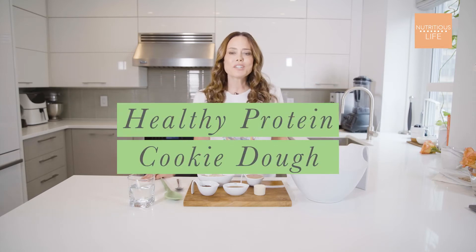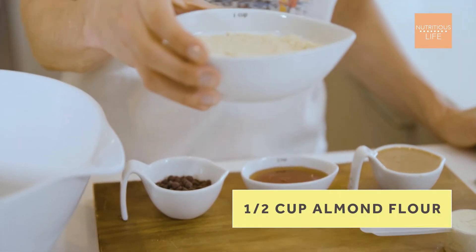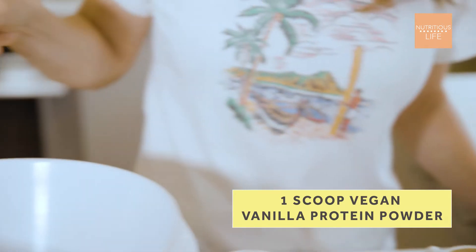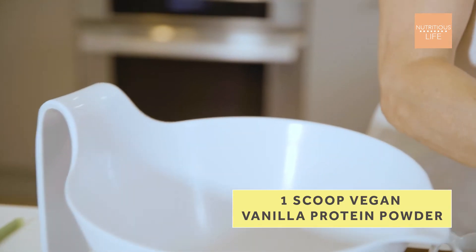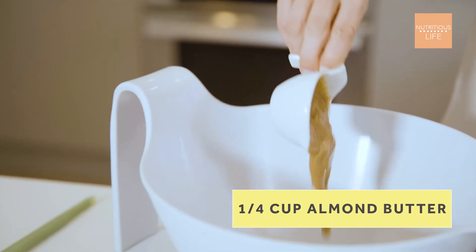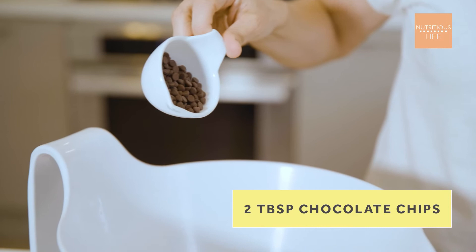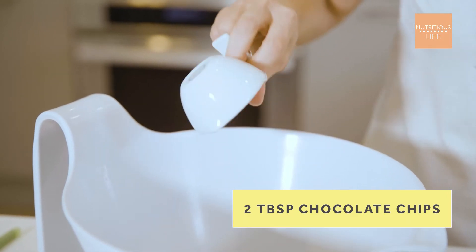Let's make some healthy protein cookie dough. Combine half a cup almond flour, one scoop vegan vanilla protein powder, one quarter cup almond butter, four tablespoons honey, and two tablespoons mini chocolate chips.